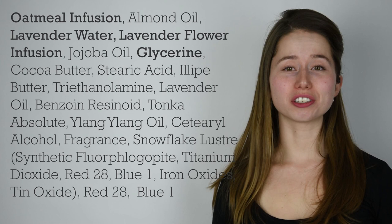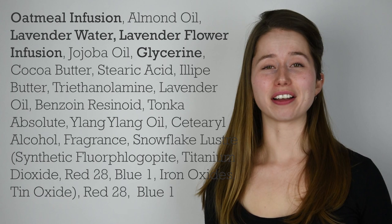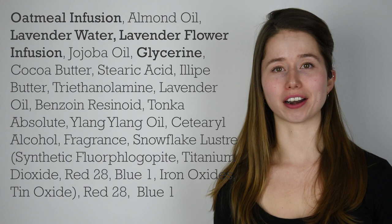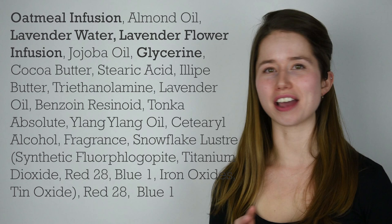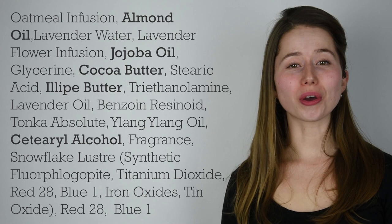We have our water part, and that's going to be the oatmeal infusion, the lavender water, the lavender infusion, and the glycerin. This lotion is going to be mostly water, which is consistent with most lotions — they're usually mostly water, which makes them nice and light, absorb quickly, and hydrating. With the exception of the glycerin, these are pretty much entirely water with tiny amounts of botanical matter, like oats or lavender, or the lavender hydrosol which is a byproduct of essential oil distillation. These things are like 99.5–99.9% water, which is just a little bit of something extra so the ingredient label doesn't say water, but there is a lot of water in here.